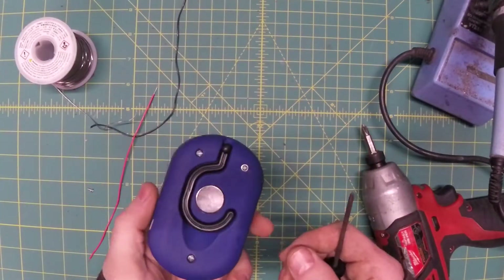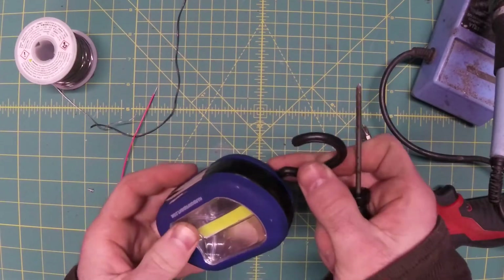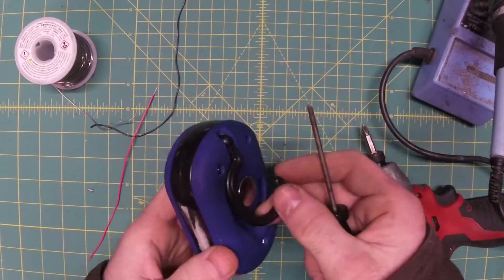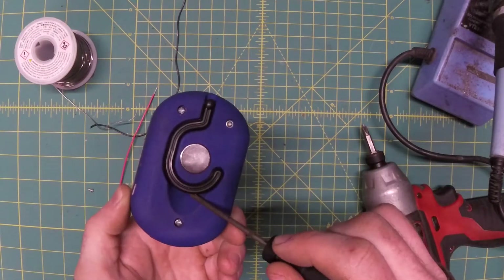For my first video, we're going to be taking a look at the infamous Harbor Freight free flashlight. Thanks to COVID and the China trade wars — I don't get into politics and all that — but it seems like this is the only free thing Harbor Freight gives out anymore, so they must be hurting.